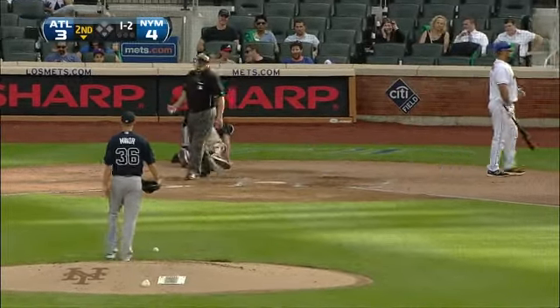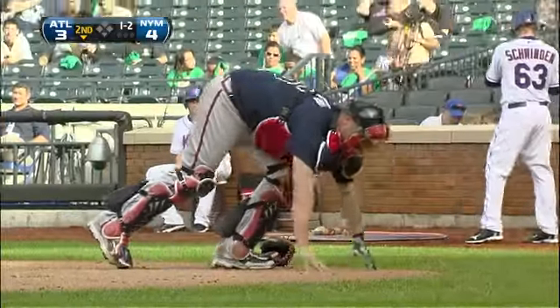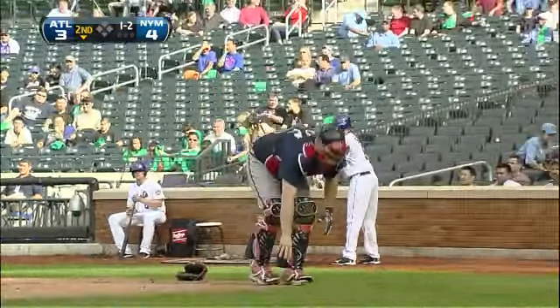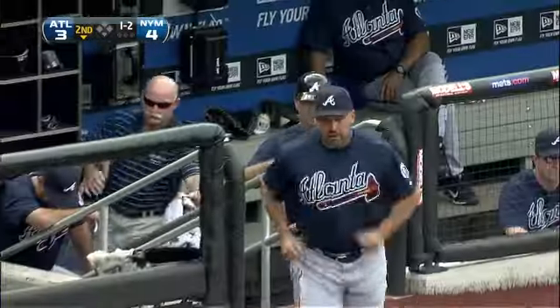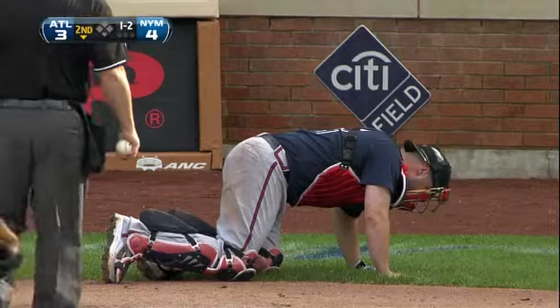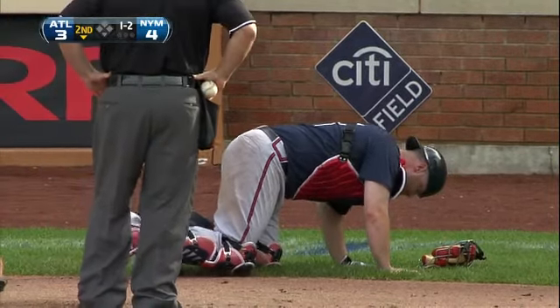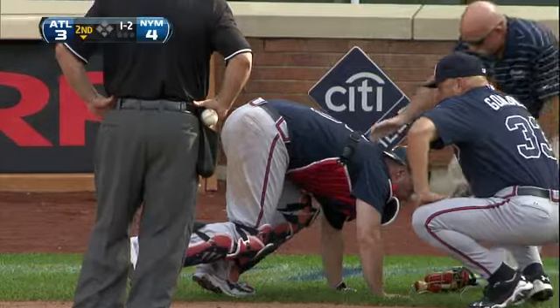That got Brian McCann and he drops the glove and he's hurting. You see a catcher drop the glove like that, you know that caught him square.